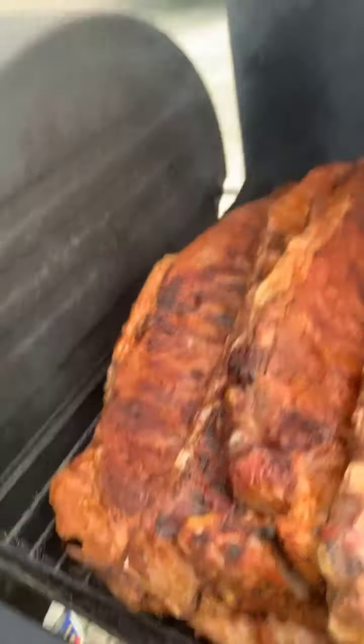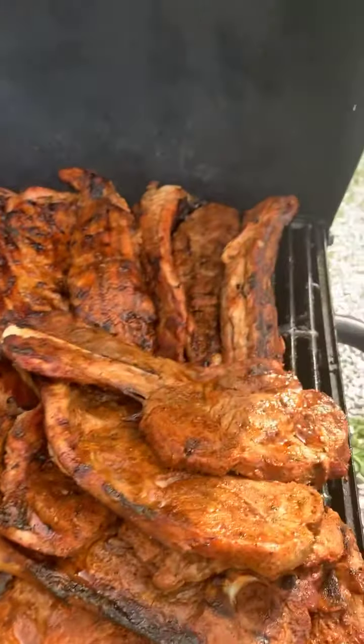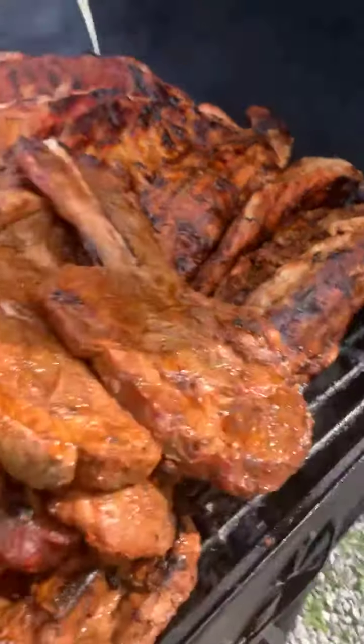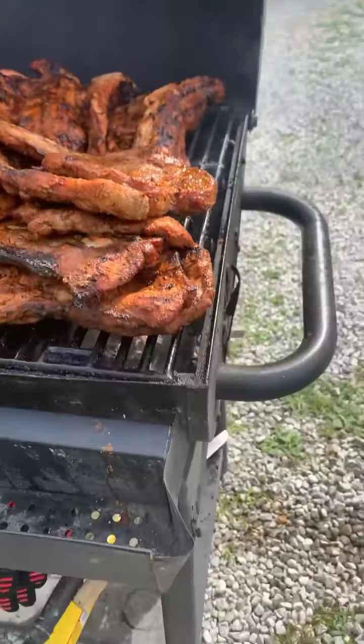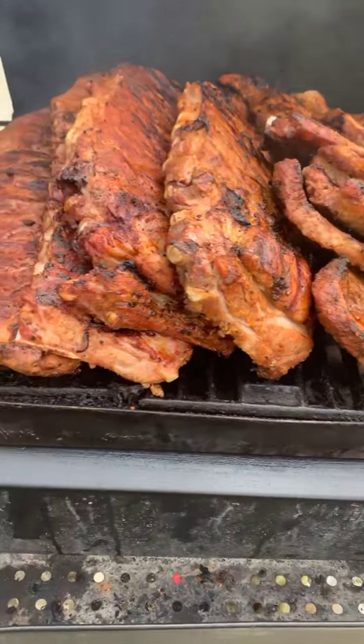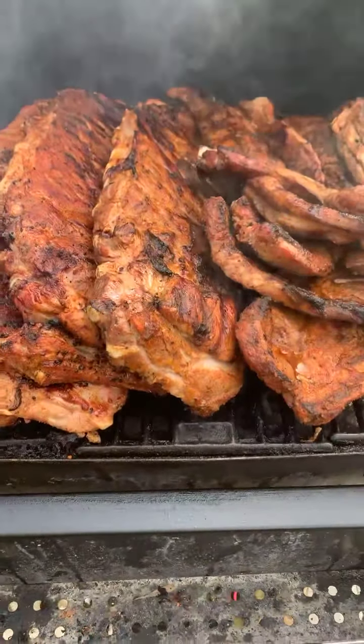What you're looking at is the Messiel ribs, them rib tips in the rear, and them pork steaks right there. That's what the guests wanted, and that's what they're going to get. And guess what? They wanted snooks too.